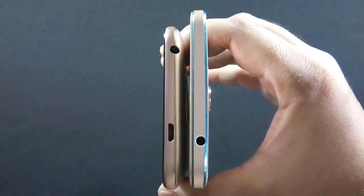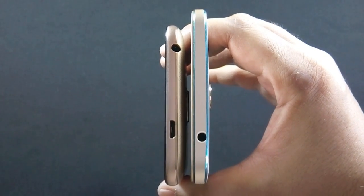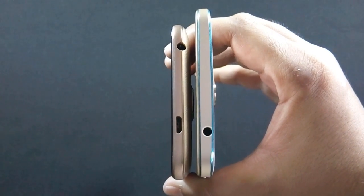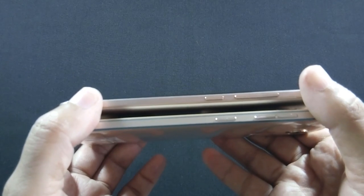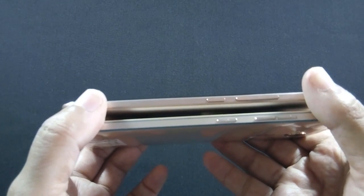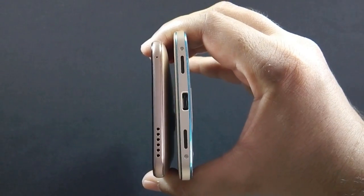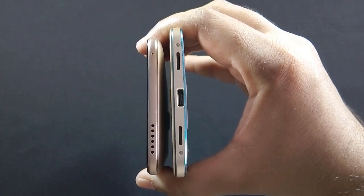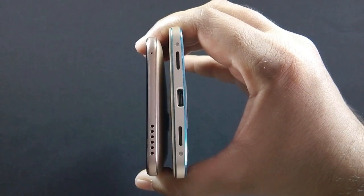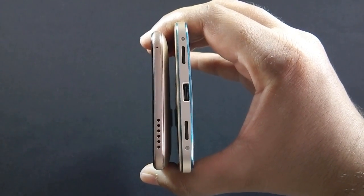On top, S6 has a micro USB port and 3.5mm headphone jack, and Z14 has a 3.5mm jack only. On the right, both S6 and Z14 have volume rockers and power buttons. On the bottom, S6 has a microphone and speaker grill, and Z14 has a microphone, USB Type-C port, and speaker grill.